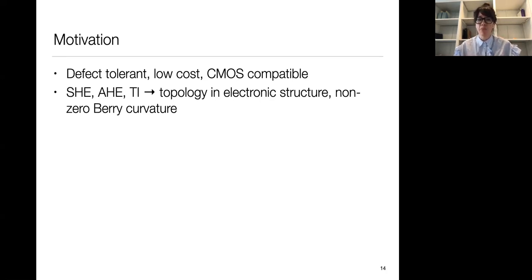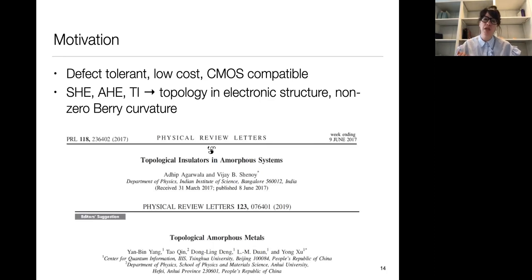I'm also interested in the physics. Several mechanisms for spin current generation — the spin Hall effect, anomalous Hall effect, and topological insulators — rely on topology in the electronic structure, specifically a non-zero Berry curvature, which has been thought to exist only in crystalline materials. There have been recent theoretical predictions suggesting that topology can be preserved even when you make the material completely disordered — proposals for topological amorphous metals and topological insulators in amorphous systems. I was intrigued by these predictions and wanted to see if I could experimentally realize some of this topology in my materials.